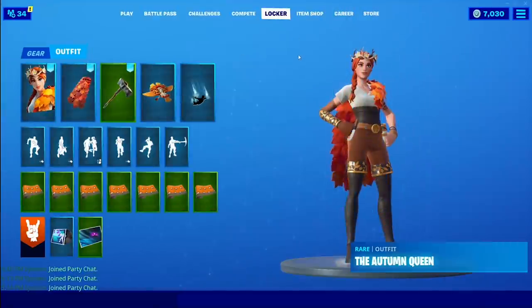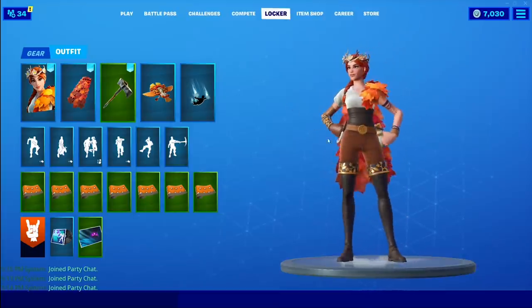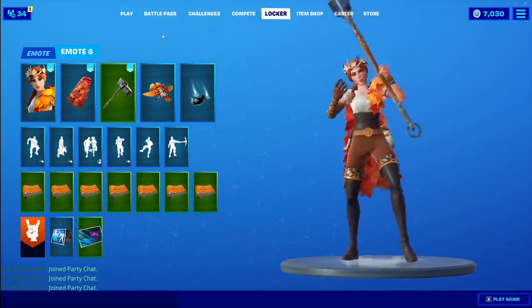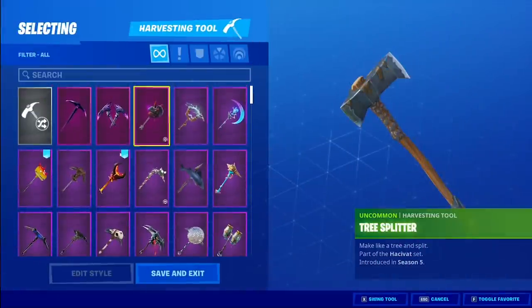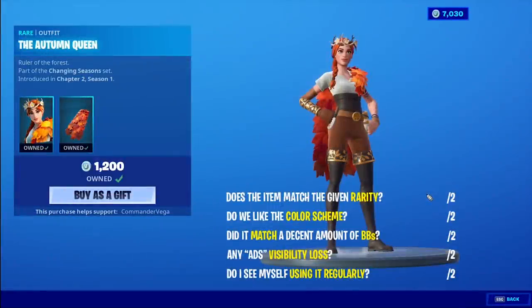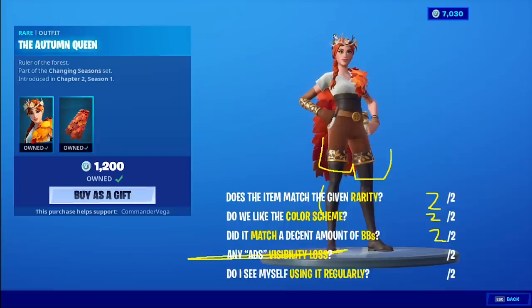The Tree Splitter is kind of like she's wearing the leaves that the tree drops during the fall, so using a Tree Splitter harvesting tool is a weird pun. The Bottom Feeder is a really nice all-brown rustic harvesting tool that looks great too. The Autumn Queen — for a rare rarity, that's a steal. Two out of two on color scheme; it's perfect for this time of year. Decent amount of back bling and outfit options. The design is creative — from the chaps to the shorts to the little crown made out of twigs — very cool. Two out of two. Will I use it? It's possible. Nine out of ten for the Autumn Queen — very well done.